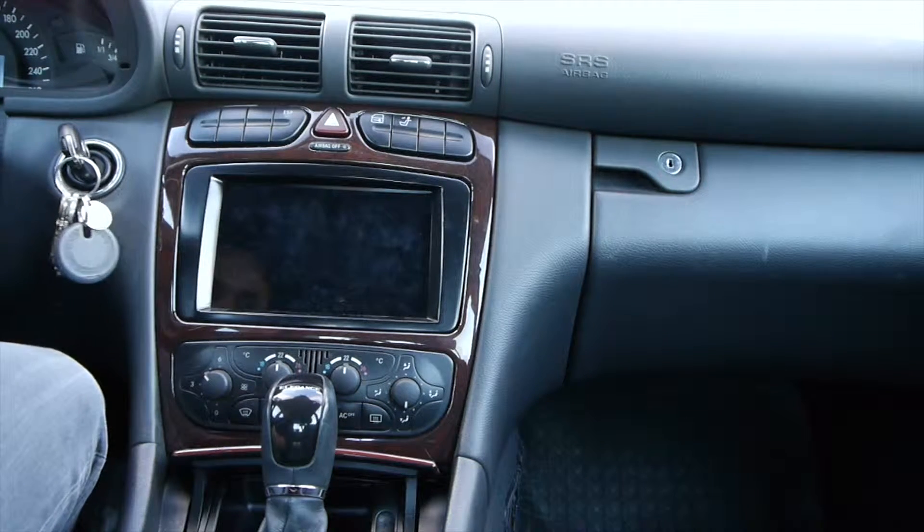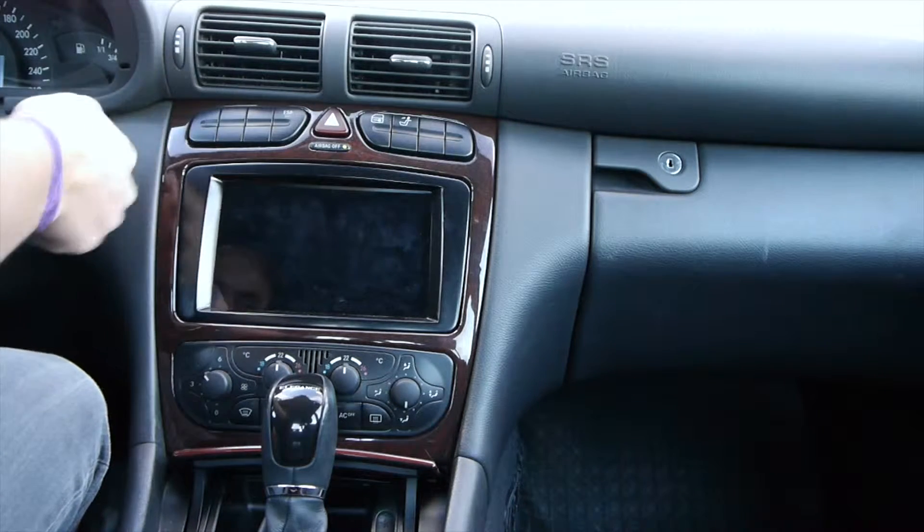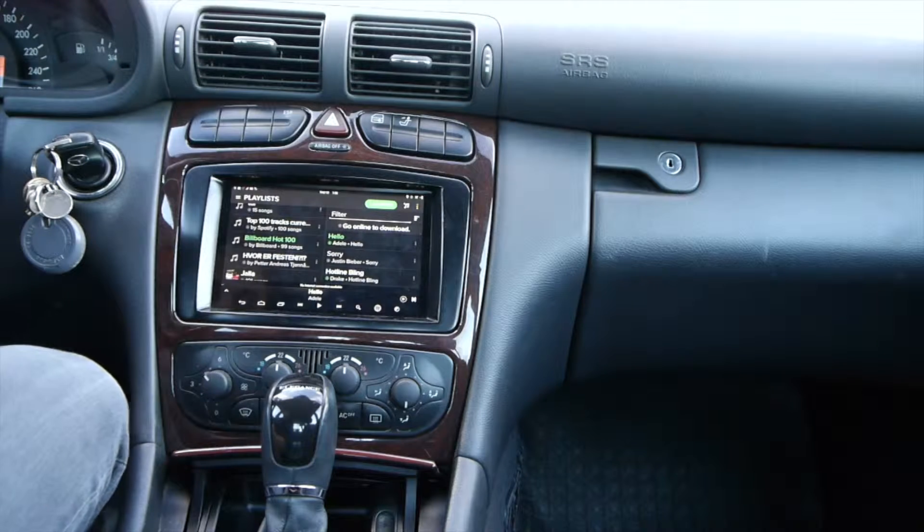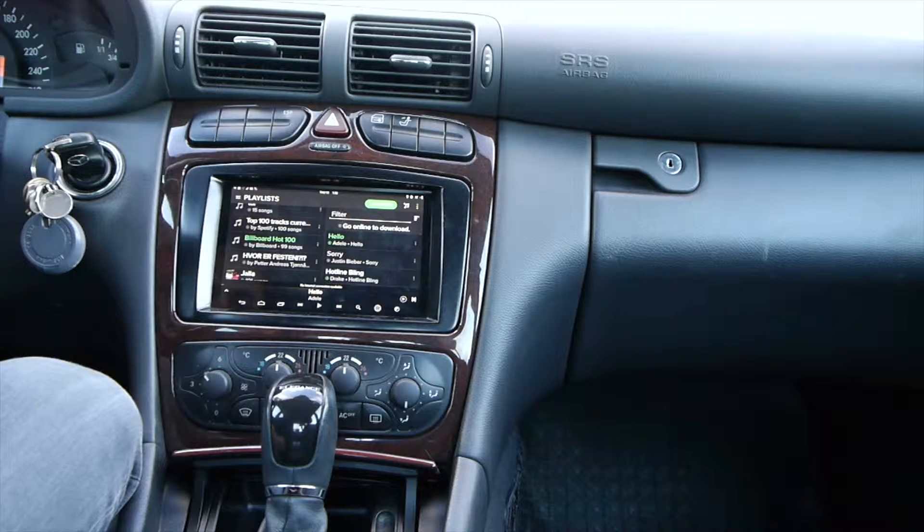When I turn the ignition on, the Nexus should start up automatically. It turns on pretty quickly because the Nexus is in a deep sleep mode, which means it doesn't use a lot of battery and also makes for a quick start.